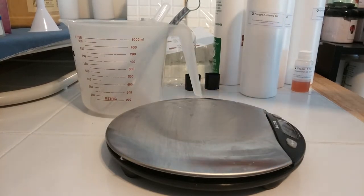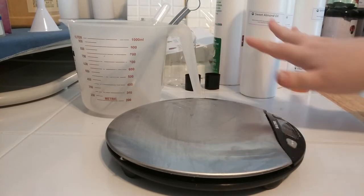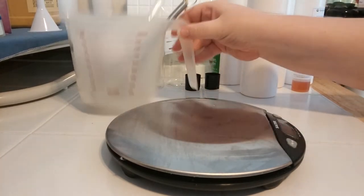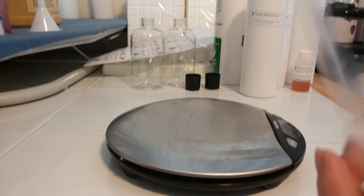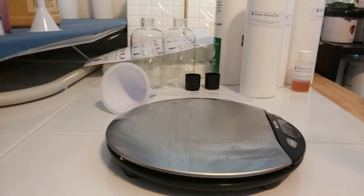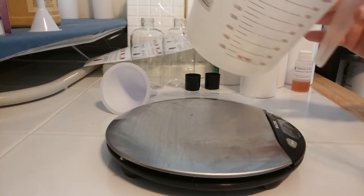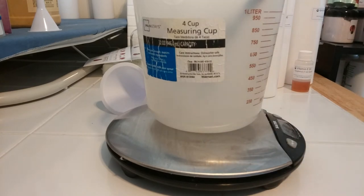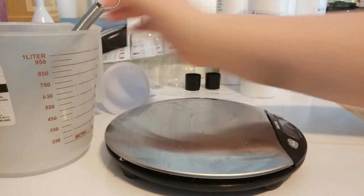This is my little station — my scale, and I've got way more everywhere else, but we're just going to focus on this part. You'll need your hardware: a pipette, a funnel, a mixer — I just use a whisk — and something to mix it in. I like to use my measuring cup. You'll need a scale.